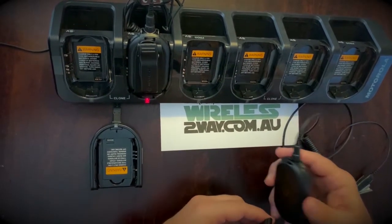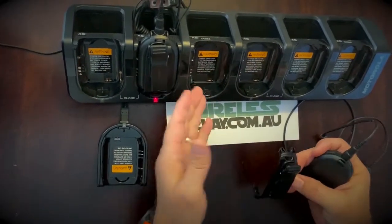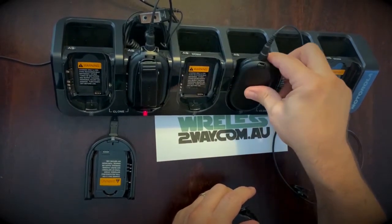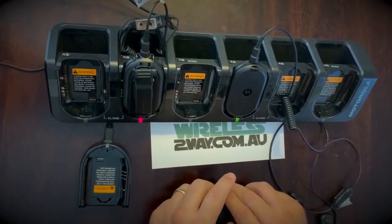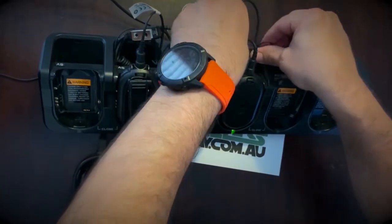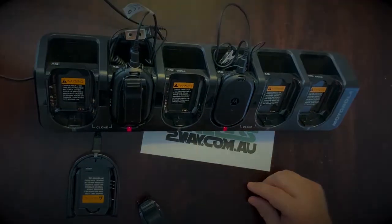There are two charging units available for the CLP107: the very robust single unit charger, and the six-bank multi-unit charger. You roll the radio into the charging bay with the accessory still connected. When using the multi-unit charger, you can roll the earpiece up and store it underneath the charging bay, which helps prevent any damage to the audio accessories.